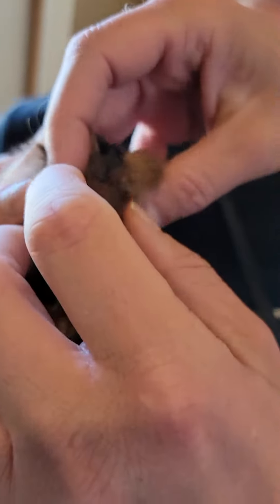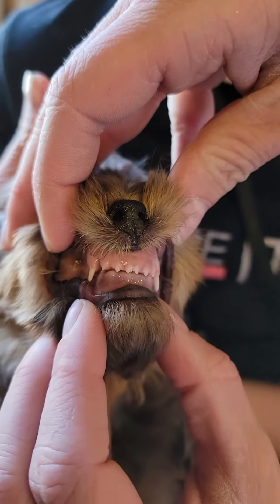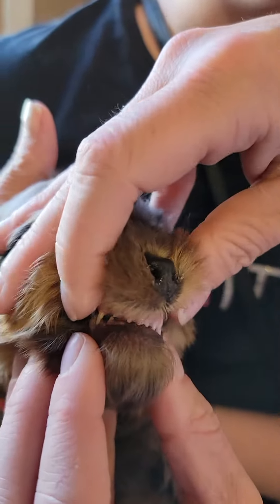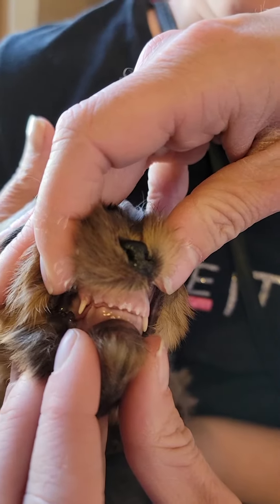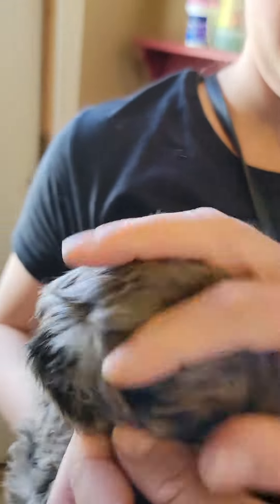Let me show you from the front angle. Go like this, hold the mouth up — hold it up like this. You've got to show the teeth, that's what we're looking at. There's the front. The eye teeth aren't up yet completely on this one, and it's very close on that right side.